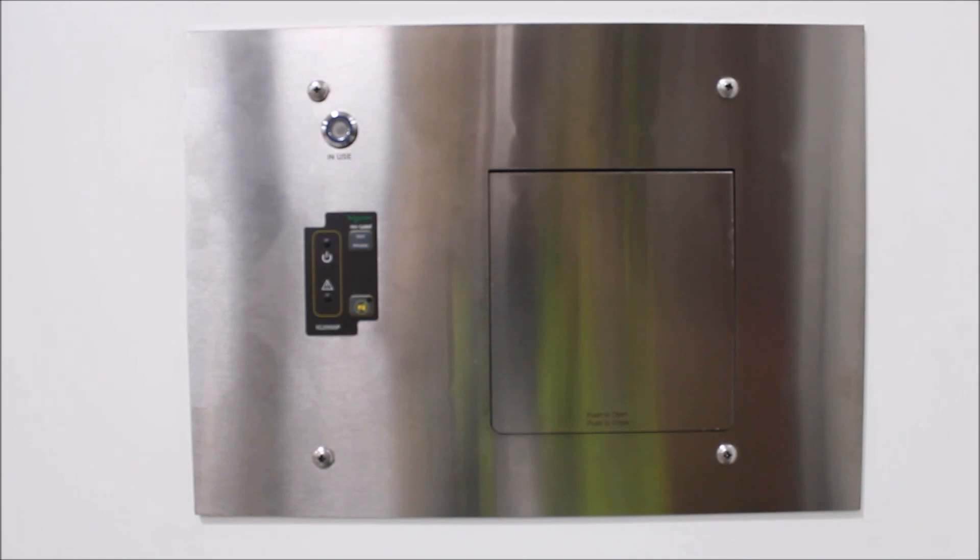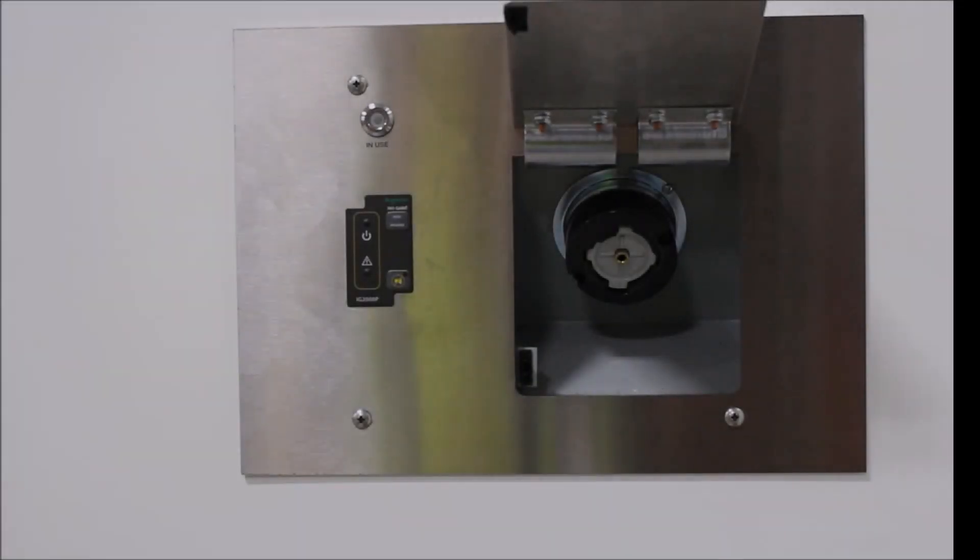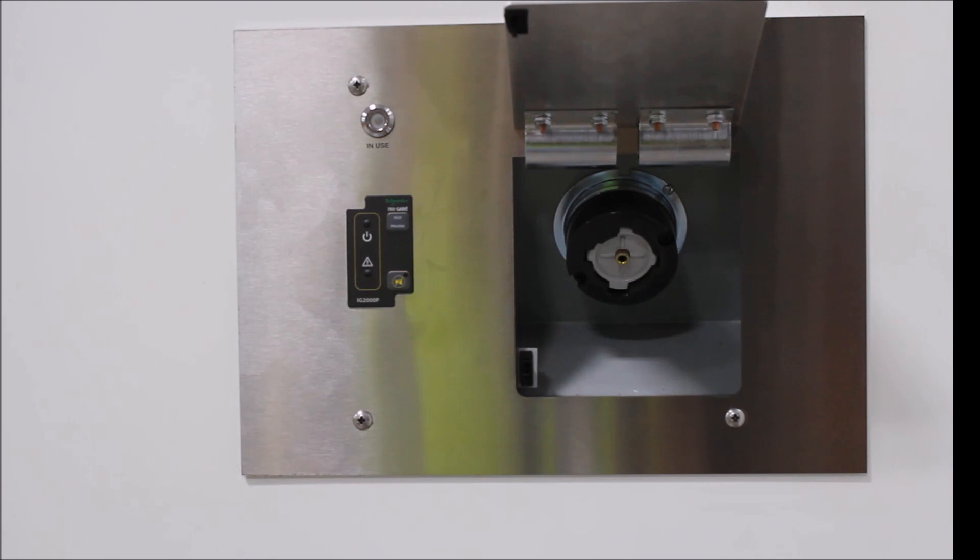The higher voltage portion of a medical isolated power system provides power for x-ray and surgical laser equipment. This equipment is commonly portable, and special receptacles are needed to serve them. These x-ray and laser receptacles, because of their higher power requirements, are typically incorporated into a special type of panel.